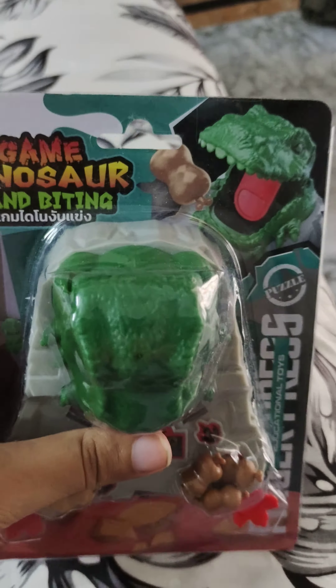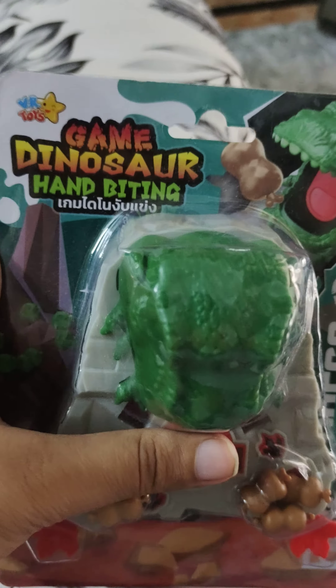This is a review of the game dinosaur, which is pretty cool. This is the game dinosaur hand-biting, made in Thailand. We got the VR toys and we got the game dinosaur — pretty cool. You got the chicken and you got the dinosaur.